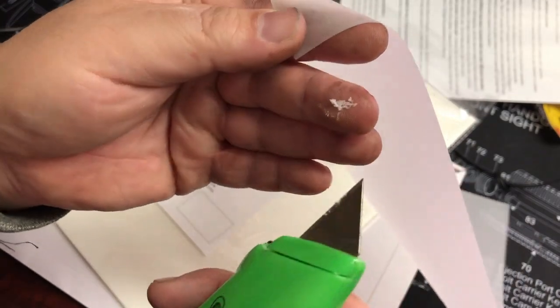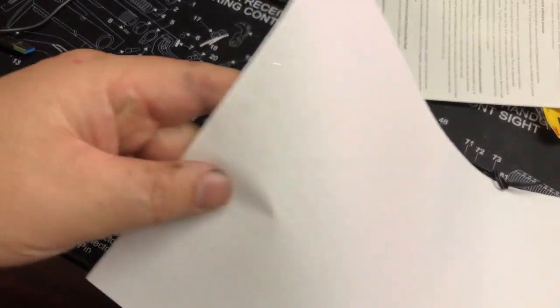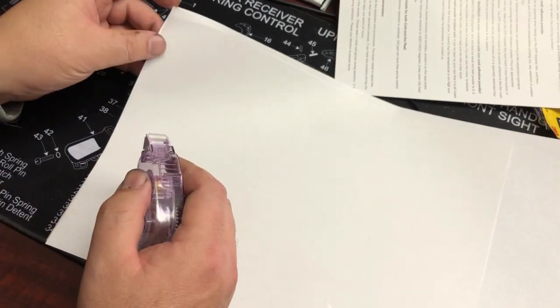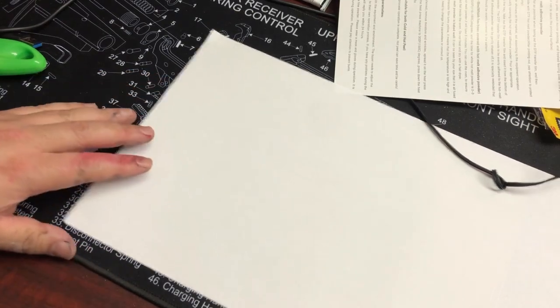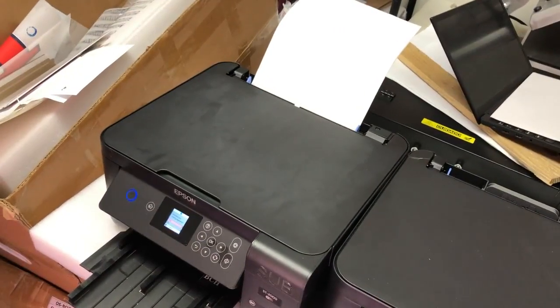Once you've identified the print side, take a Sharpie and write 'print on this side' on the back. Do not take all the film out — just take them out one by one. Now we need to glue this film onto a piece of legal-sized paper. We make a T-shape first, then put a little bit of glue on each side. The T in the middle is to support the film feed, and the glue on each side prevents the film from curling up and striking your print head. After the feeding side, do the same thing at the end of the page. Now you can feed the paper into the back tray and start printing.